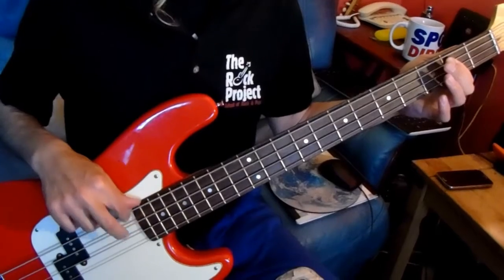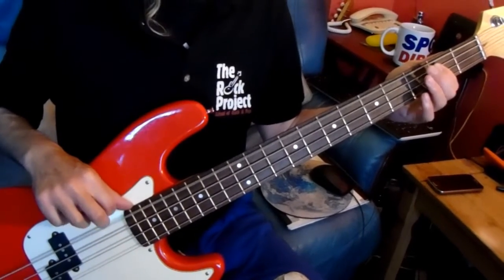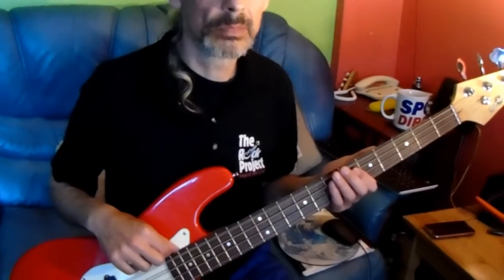And there's the chorus — you've got a double chorus at the end there. That's simply enough, just play it twice and finish on an E note. Okay, so now I'll play the whole song through.